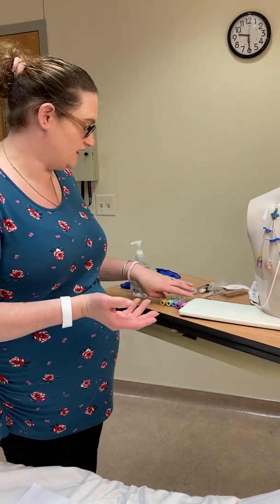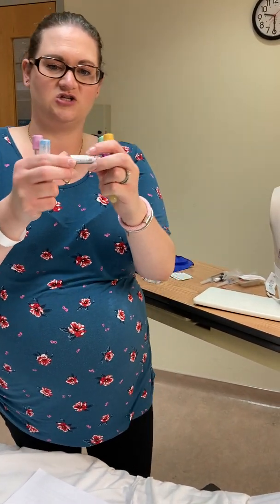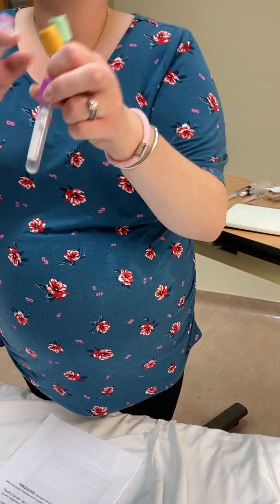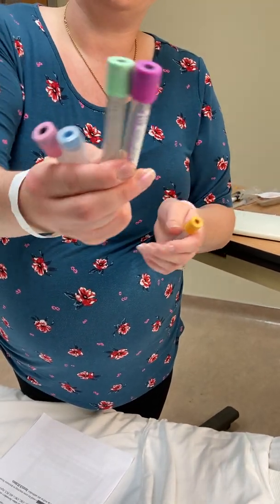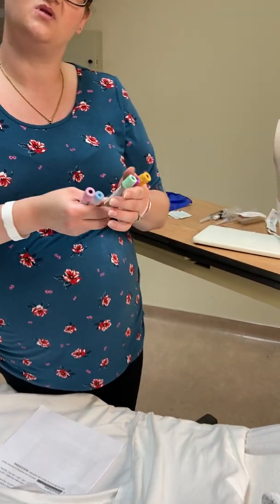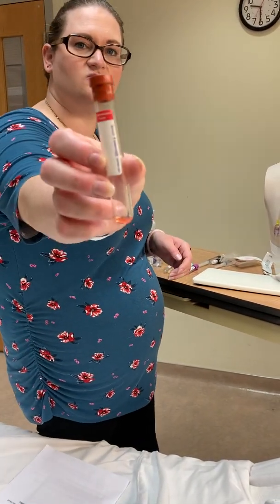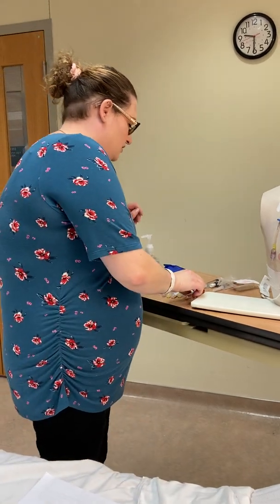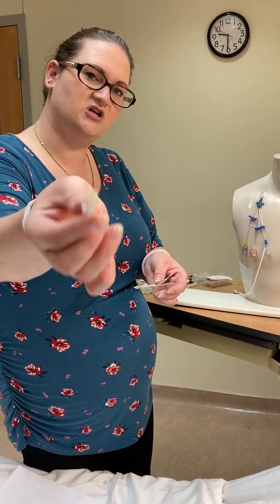We need to have an order, which will also help us determine which tubes we need to draw. There are many different colors of tubes and each tube tells you how much blood you need. For example, the lavender one requires 4 mls, the light green requires 3 mls. So drawing both would mean a total of 7 mls. The red tube is 10 mls, so you'd need 10 mls to fill that one.